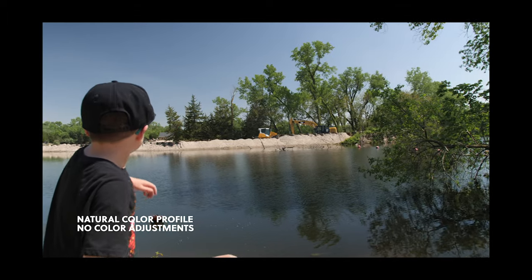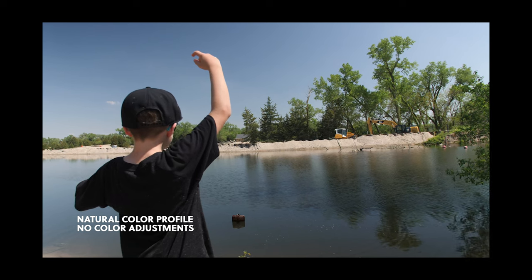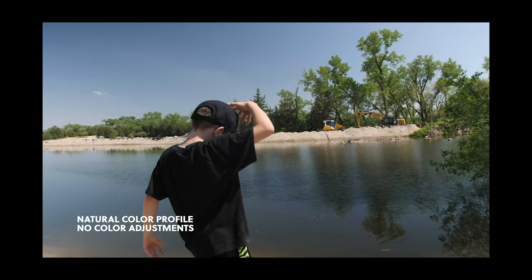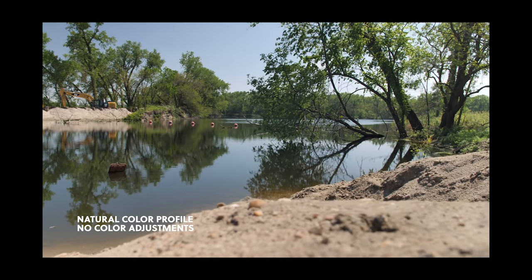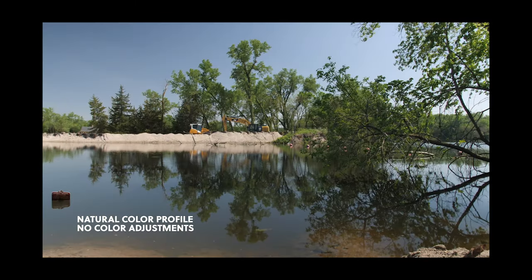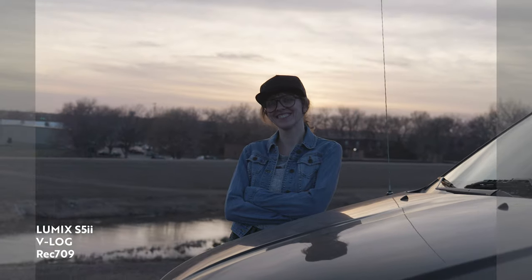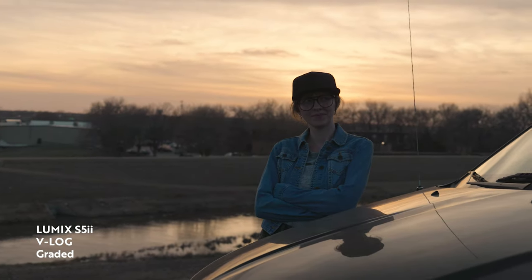Now if you still have to pump out content for a client or whatever it may be, that natural color profile is still a great color profile to shoot in, because it skips that step of converting the footage from a flat profile to a Rec.709. It's a baked-in color profile, so you get some really great colors right out of camera. With V-Log, you're going to need to convert that footage in editing from that flat color profile to a Rec.709 to get the colors and the look that you want.